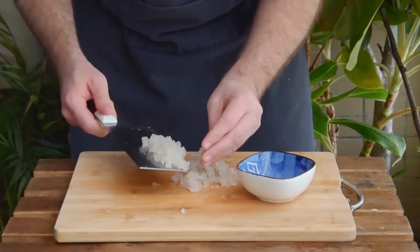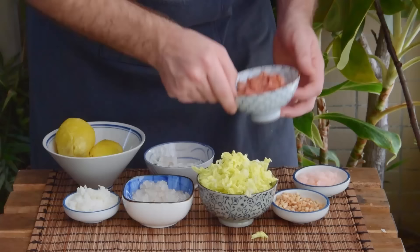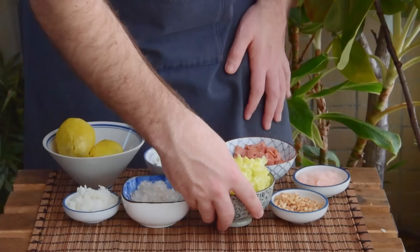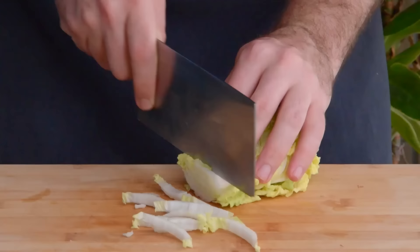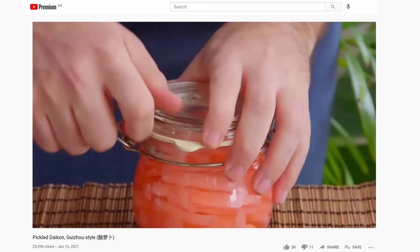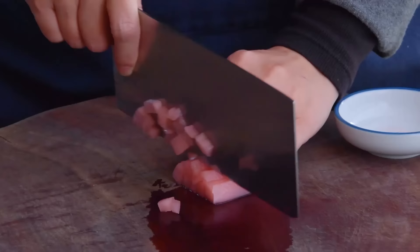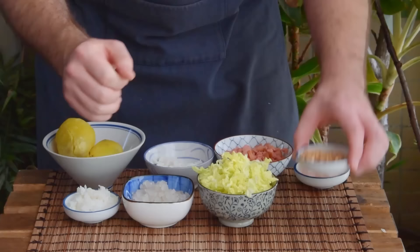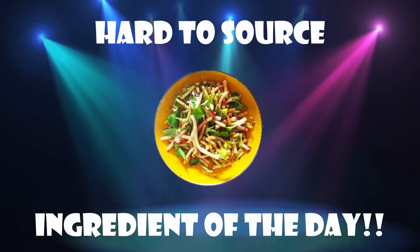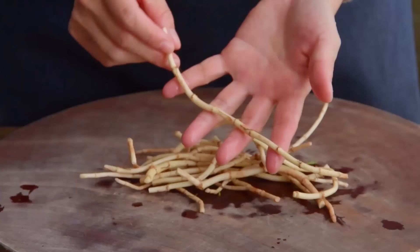Either way, totally up to you. Then next, we've also got some hotdog – totally optional for the vegetarians in the room. About five leaves of napa cabbage, all julienned. Some pickled daikon – here we're using the pretty pink Guizhou kind, which we do have a video on, but feel free to use the Japanese, Korean, or Sichuan sort. And finally, the mandatory hard-to-source ingredient of the day: yuxingcao, aka fishwort.